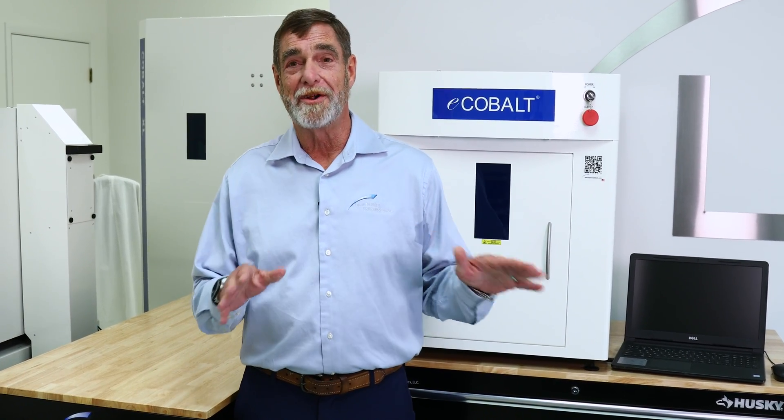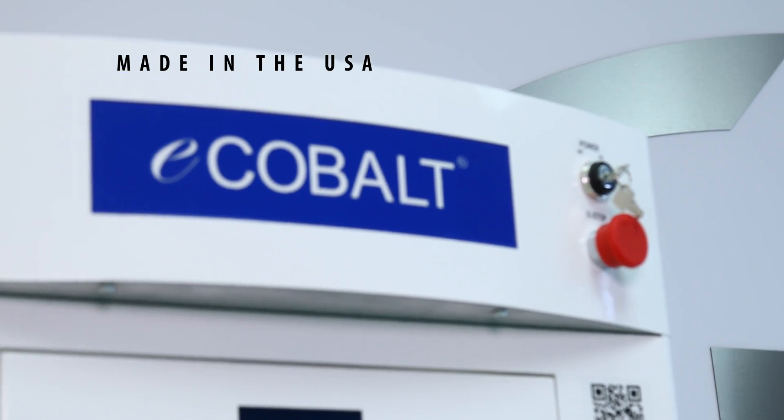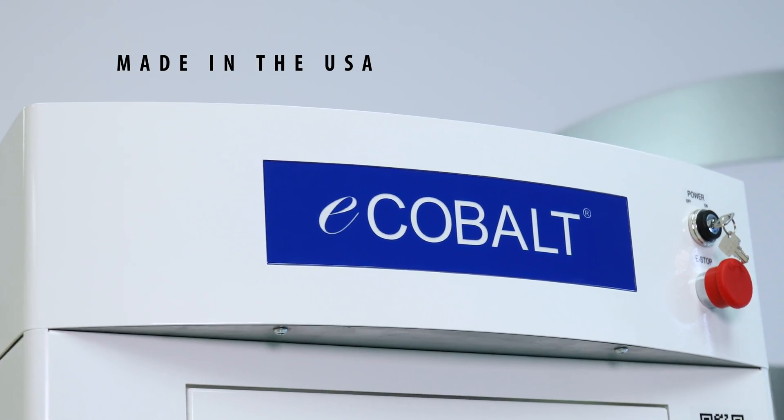The eCobalt is only introductory in one area: it has a very low price. It is American-made and it's built to last a very, very long time.